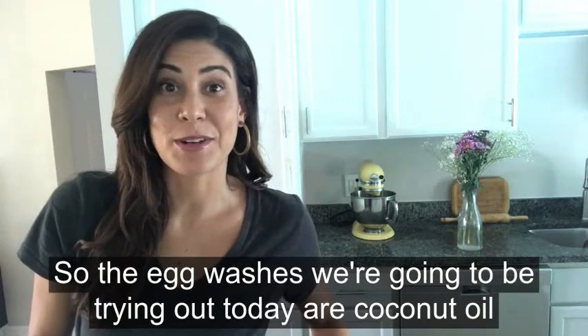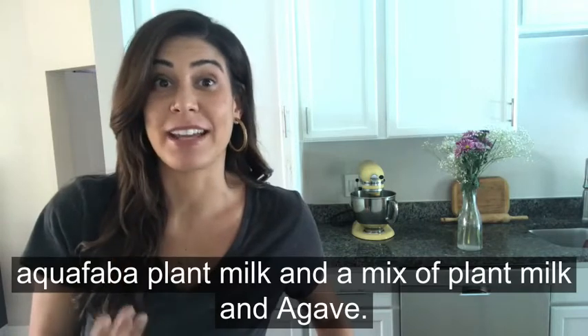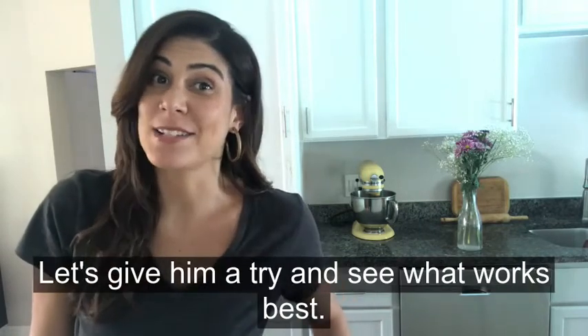So the egg washes we're gonna be trying out today are coconut oil, aquafaba, plant milk, and a mix of plant milk and agave. Let's give them a try and see what works best.